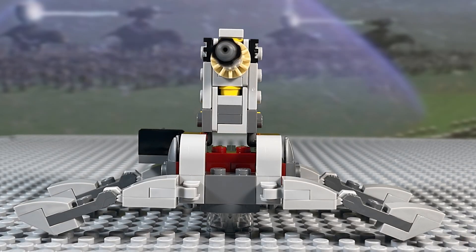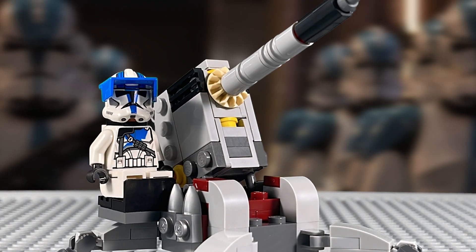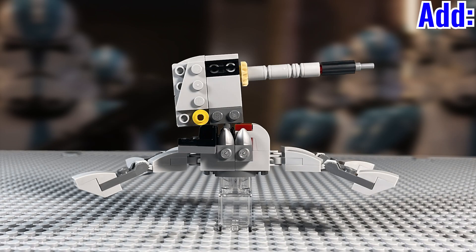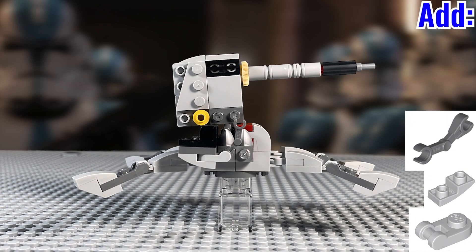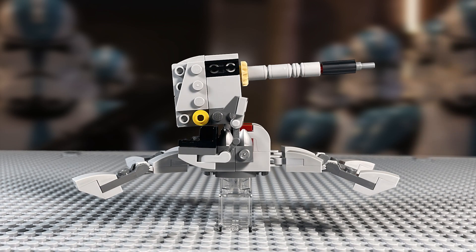Another thing that really bothers me with this little mini cannon build is the fact that it doesn't have any control panels or anything on it. You got this nice little seat build, but otherwise there's nothing to suggest how you can fire it, drive it, or do anything with it. This fix is going to be incredibly simple. All you're going to need is one of these rounded bar handle plates, along with an inverted slope like this. Add a battle droid arm and a 1x2 modified bar handle plate, and finally a control panel of your choice, and you've got this nice adjustable control panel for your clone trooper.